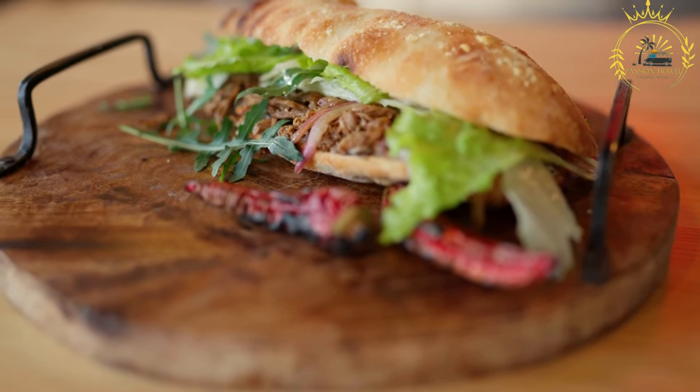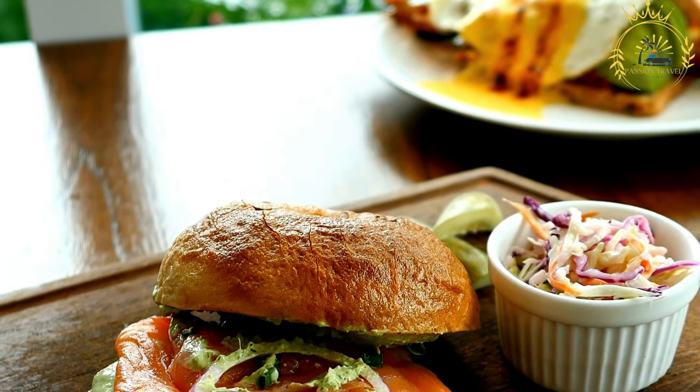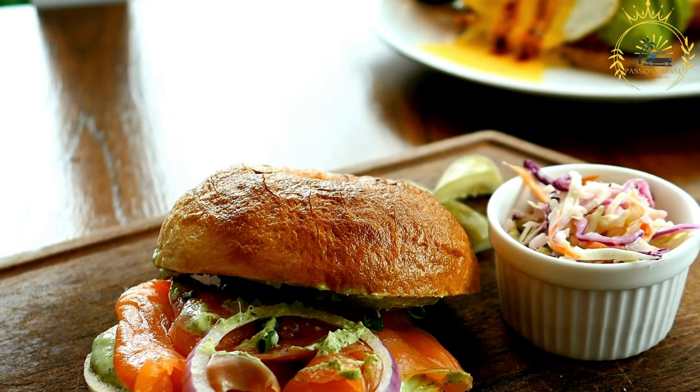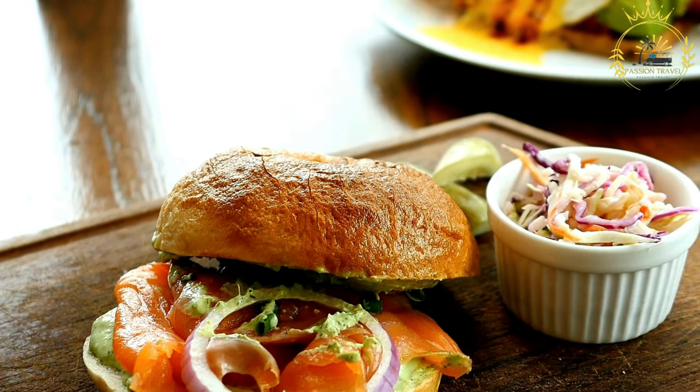Serve: Montreal smoked meat sandwiches are often served whole, but you can cut them in half diagonally for easier eating. They are typically served with a side of pickles and coleslaw.